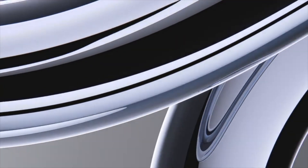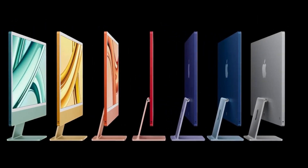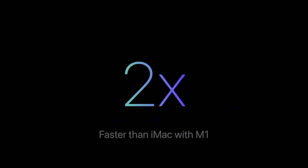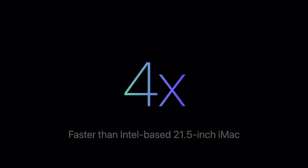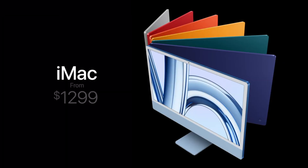Apple also announced that the new 24-inch iMac is now running on the M3 chip — as suspected, it skips the M2. There's no change to the design and we get the same seven colors as before. This updated 24-inch is two times faster than the last iMac with M1, two and a half times faster than the 27-inch, and four times faster than the 21.5-inch iMac. It has 500 nits of brightness and starts at $1,299.